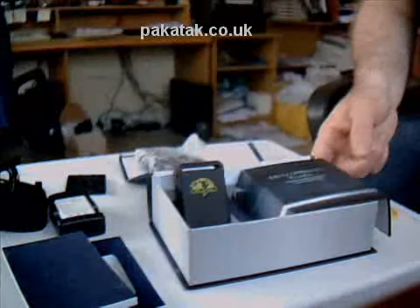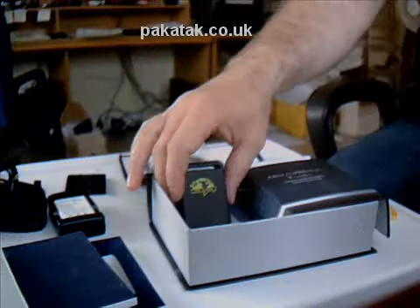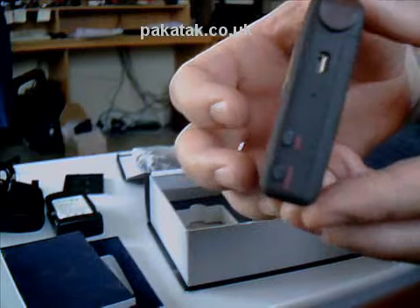So that's really the unboxing complete — that's everything that the tracker is actually shipped with. Just to talk about the tracker a little bit while we've got it out and open, let me look at the tracker unit itself.